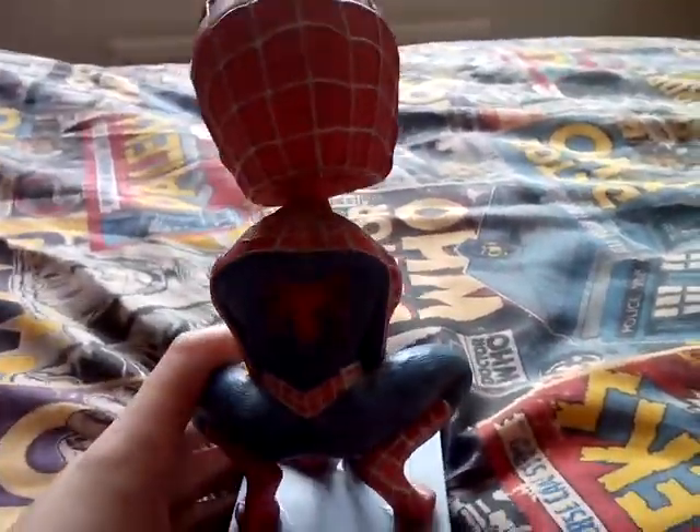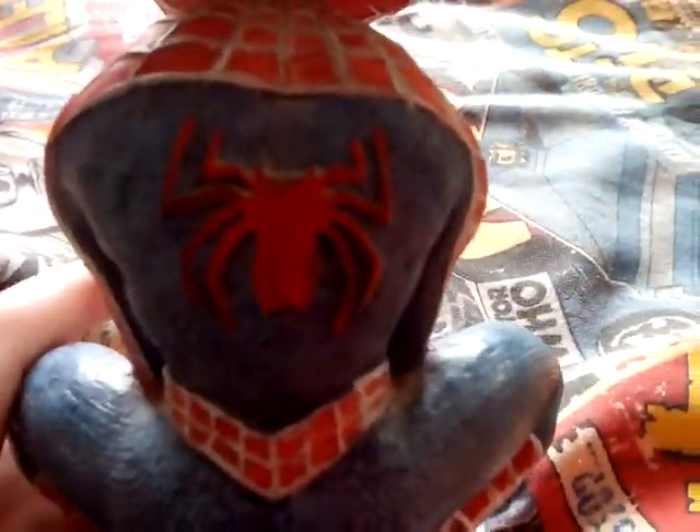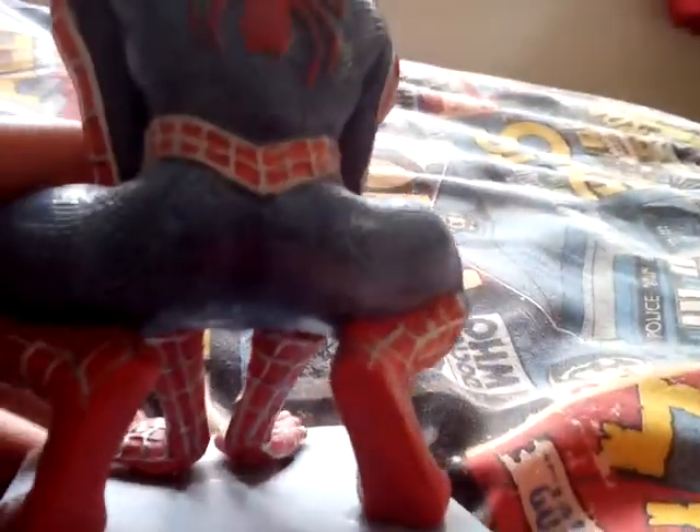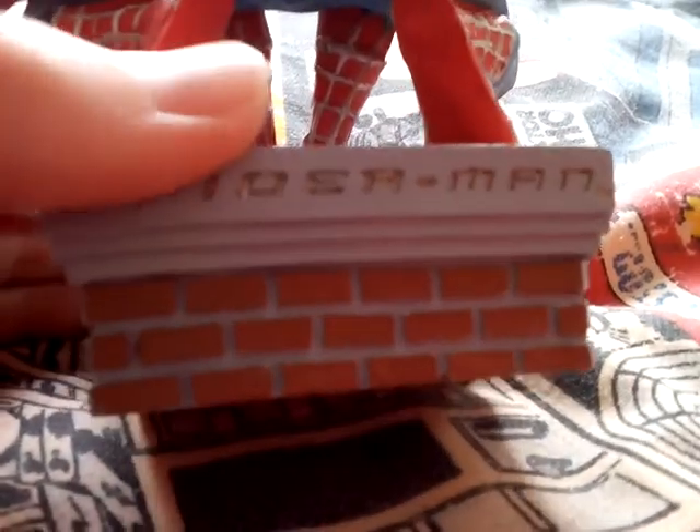Yeah, and this is the back. There's the spider emblem there and there's the butt. And there's the back of the head.